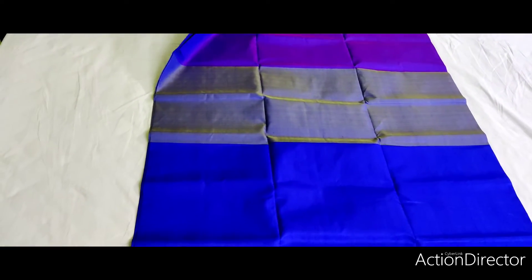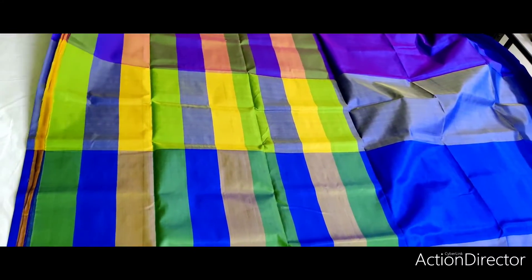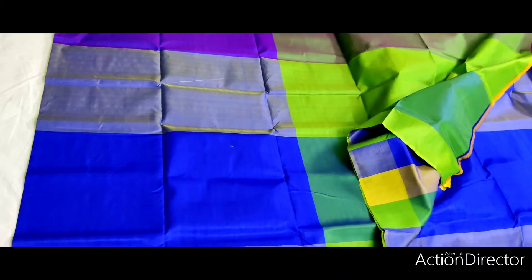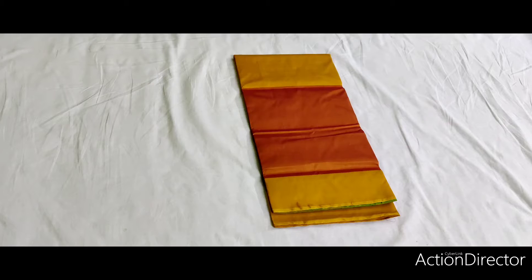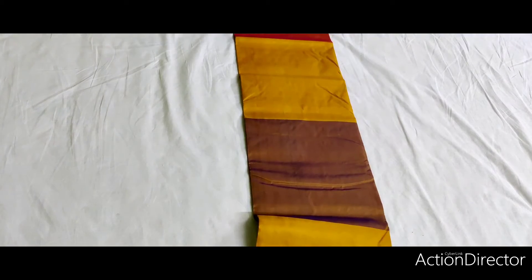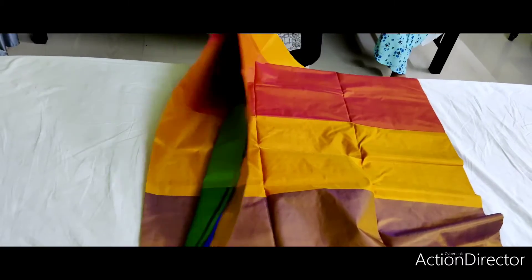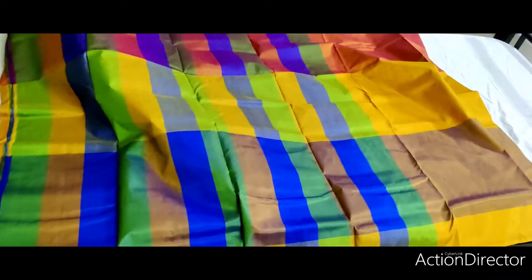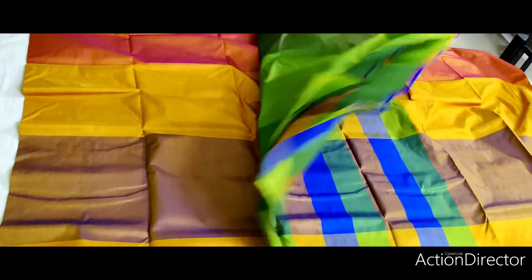The body portion. Is the arch on. And is the last piece. The body portion — it is the best quality. The body portion, it is a blouse piece.